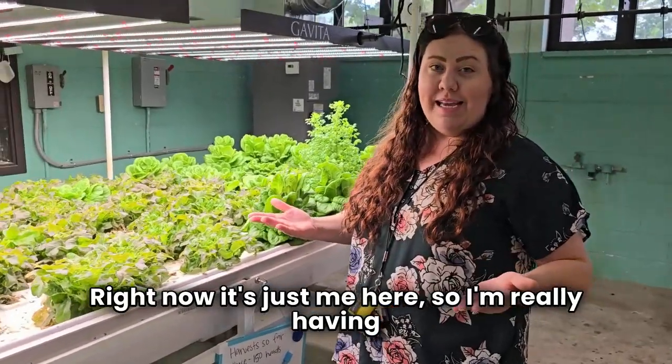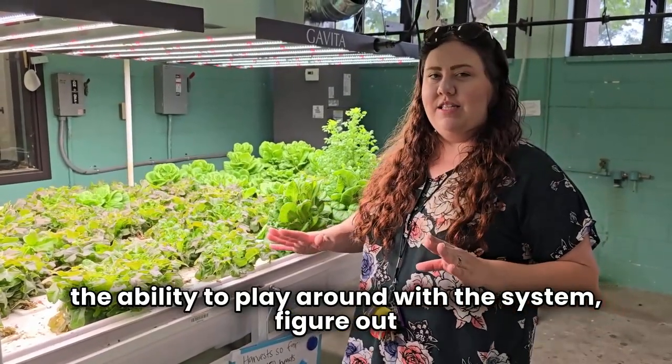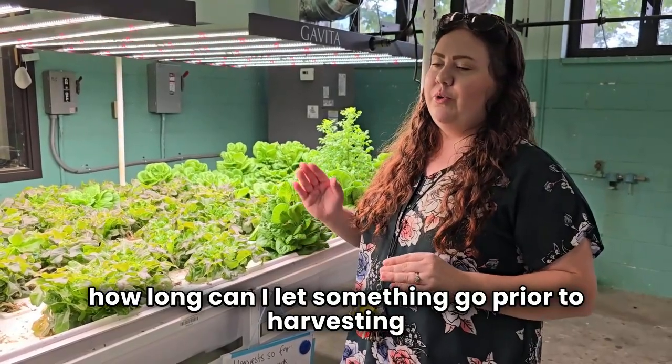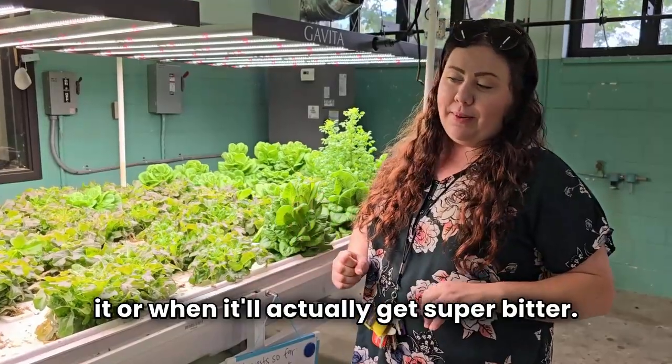Right now it's just me here, so I really have the ability to play around with the system to figure out how long I can let something go prior to harvesting it, or when it'll actually get super bitter.